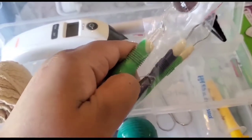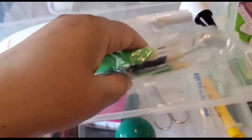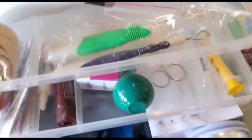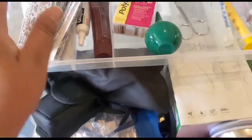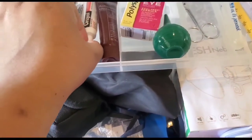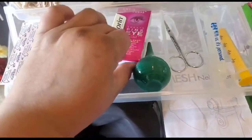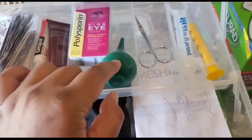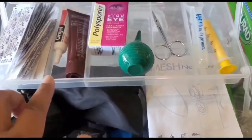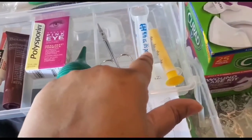If you need to see your tonsils or check around your teeth, you can use this. In the second layer I've got bandages, alcohol wipes, teething gel, antibiotic cream for wounds, and eye drops. Then I've got the suction pump, a scissors, and a medicine spoon with a syringe in it.